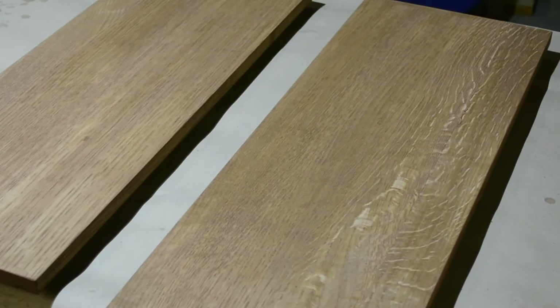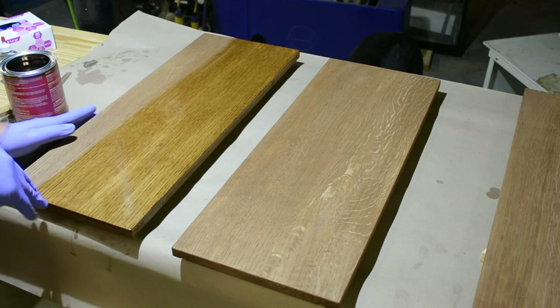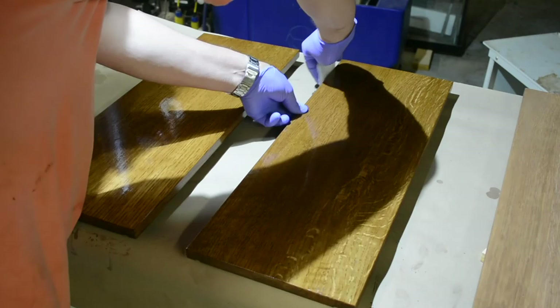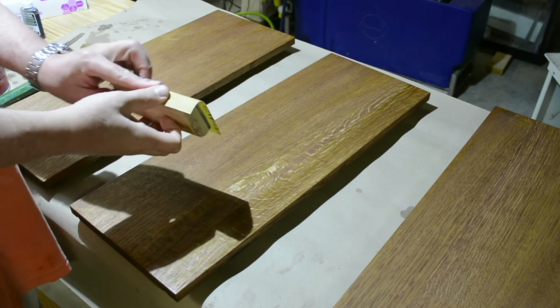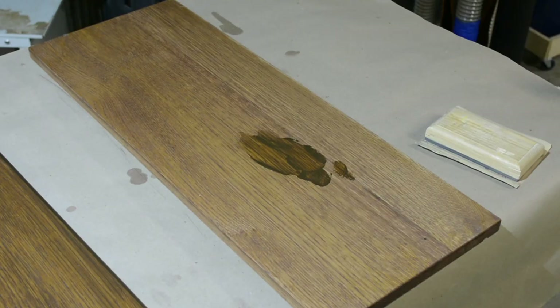With the base dye applied, the next step is to seal it, so the next stain will be just a glaze on top of a seal coat. For that I'm using Armor Seal Seal-a-Cell. The instructions say not to sand until after your first coat of top coat; however, since we're going to put a glaze on, we want to knock down any nibs or other areas — otherwise they'll be little spots that attract the glaze. So, contrary to instructions, we're going to sand before the top coat.